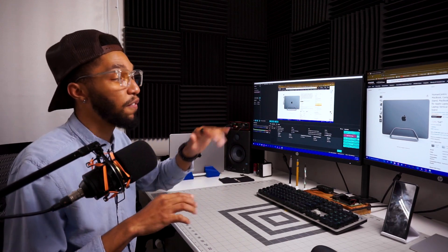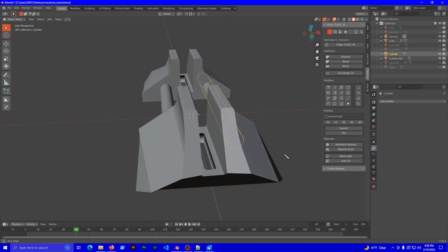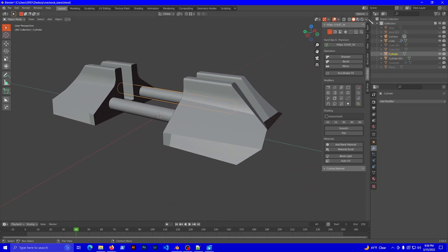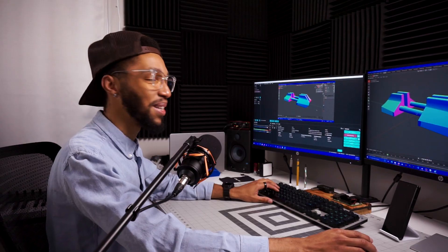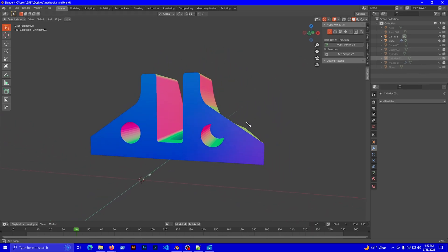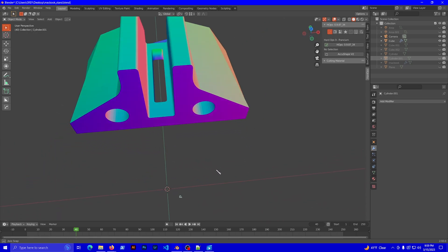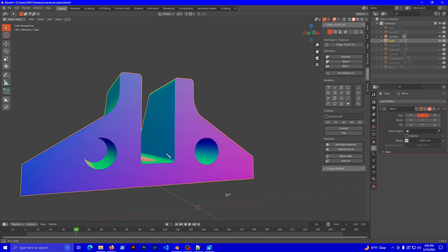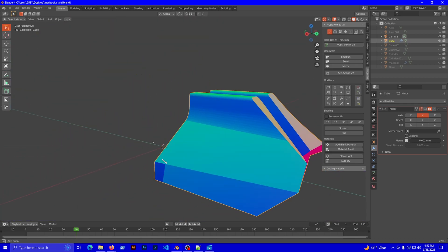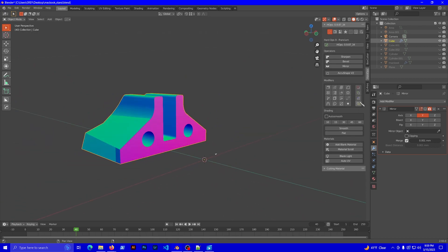I finally decided to open Blender and just free-form a design. Here's what the whole thing looks like — we're actually going to change this to something iridescent. I started out with a simple shape and then started cutting pieces out of it. This is the resulting finish — you can see we have the two holes for the aluminum tubing, a slot that fits the MacBook, and the rest is free-form designing for an edgy, futuristic look.